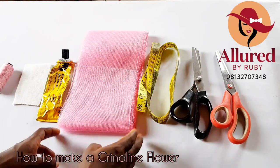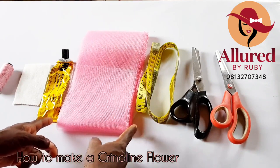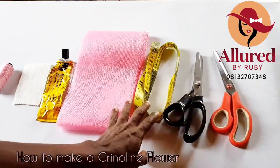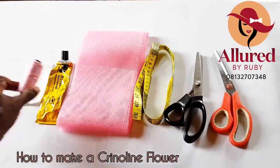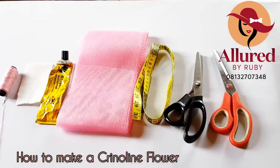I have my crinoline right here and this is 6 inches. You can also work with 3-inch crinoline. I have my sheer scissors — the zigzag scissors — and my normal scissors. I have my measuring tape, UHU glue, wording, and breast pad or felt, whichever one is fine. I also have my matching thread and needle. You can use a fishing line as your needle, but because it's quite difficult and time-consuming as a beginner, you might consider using thread instead.